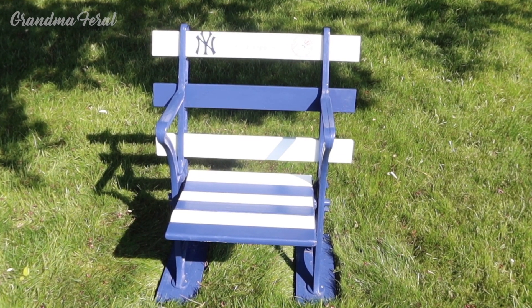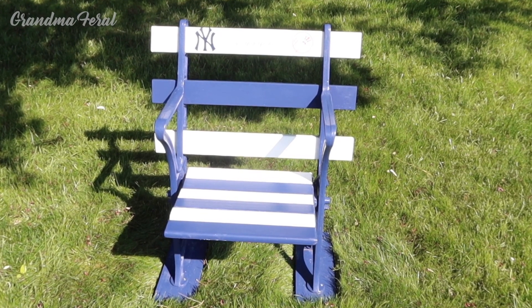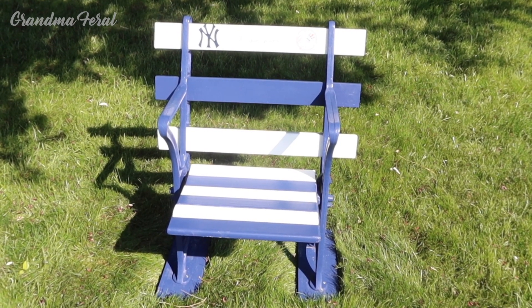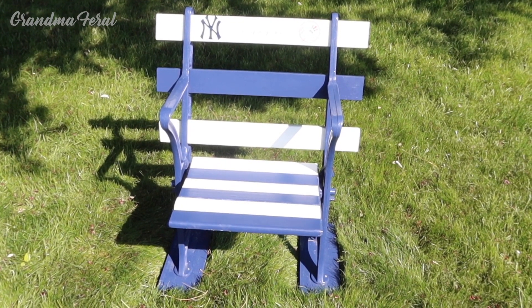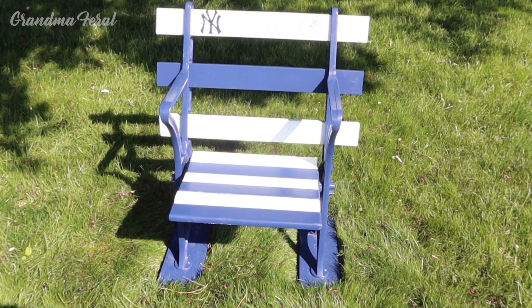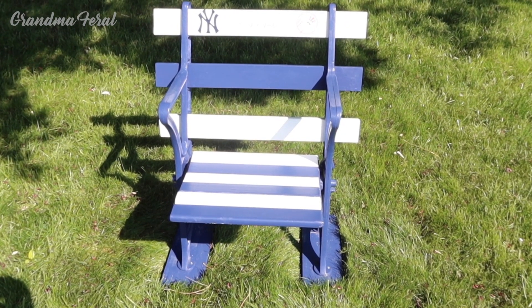Hello everyone, Grandma here. Grandpa here. Today I want to show you a 1923 Yankee Stadium chair that my dad picked up when they were renovating Yankee Stadium. He was a big fan of the New York Yankees. So Grandpa's going to explain to you what he did with this chair.